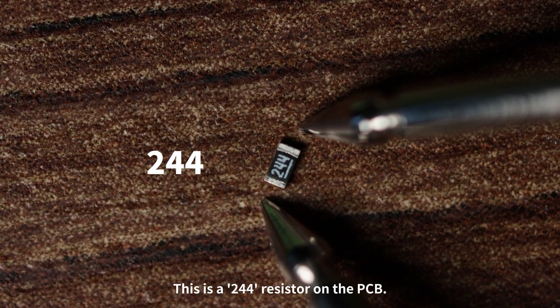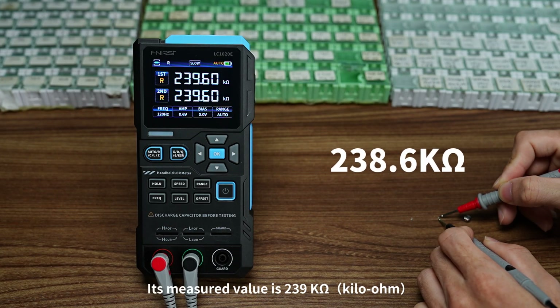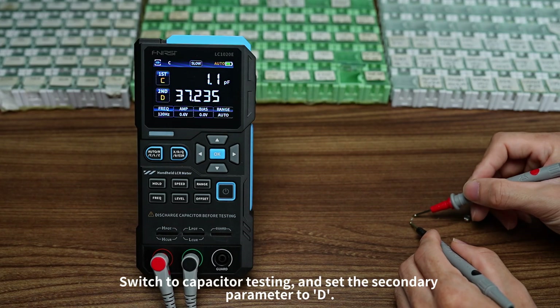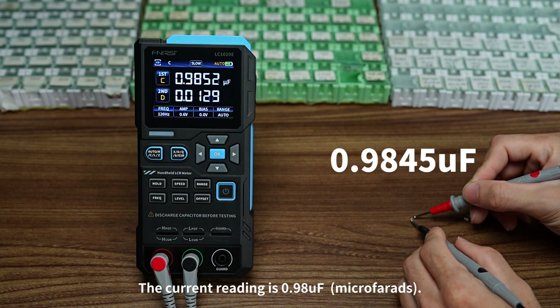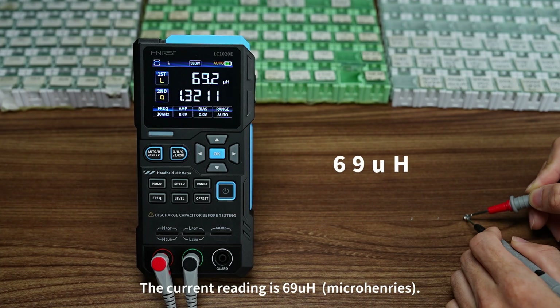This is a 244K resistor on the PCB — its measured value is 239K. Switch to capacitor testing and set the secondary parameter to D, then connect the probes to both ends of the capacitor. The reading is 0.98 microfarads. For inductor testing, set the secondary parameter to Q and connect probes to both ends of the inductor. The reading is 69 microhenries.